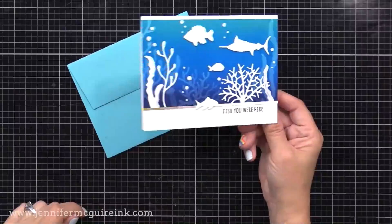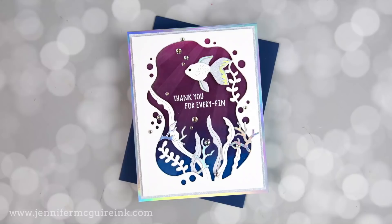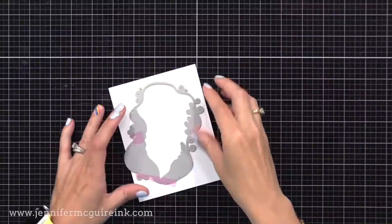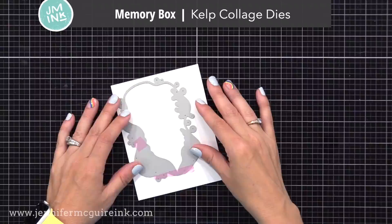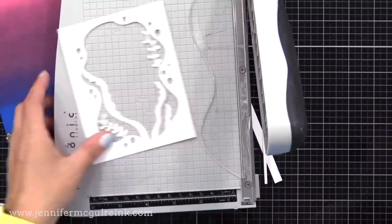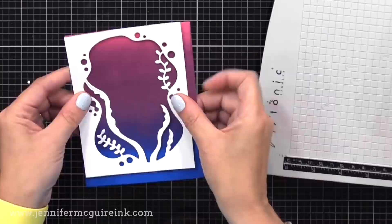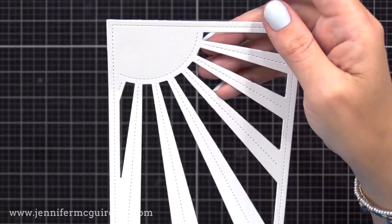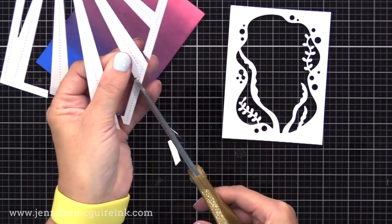Now let's move to another example using a more bold background die for the magic inking technique. You can see the sun rays in the water — that's the magic inking part. For the frame on this card I'm using the Memory Box Kelp Collage Dies cut from white cardstock. I love window dies because you can create windows, shaker windows, or a focal point for a bold background like I'm doing here. For the magic inking technique, I have a Lawn Fawn Sunray Backdrop Die — a 4¼ by 5½ inch panel — and I'm cutting the frame off because I just need the rays.